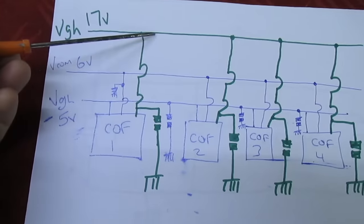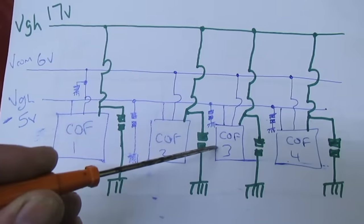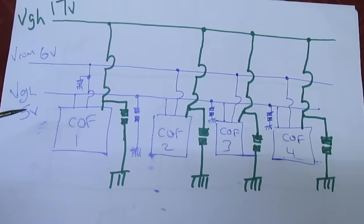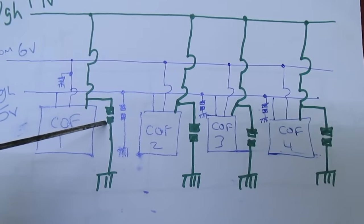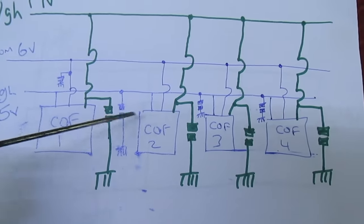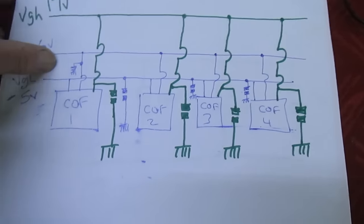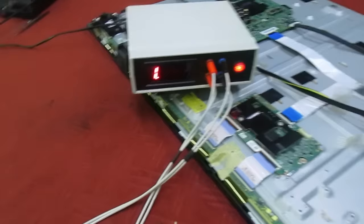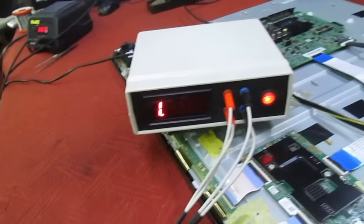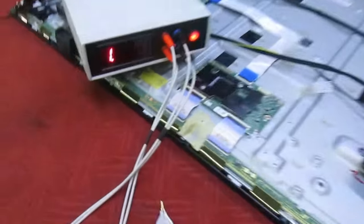Although we have a short across the 17-volt rail to ground, there are two distinct possibilities: it could be a faulty COF IC — which means the set's going to be scrapped because a new screen is 90% of the cost of a new telly — or it could be a faulty local decoupling capacitor. These multi-layered ceramic capacitors are very unreliable. So we're going to test all of these first to determine whether it's a capacitor failure, which is repairable, or a COF failure, which would make it a scrapper. You could remove all the caps, but instead we'll use a milliohm meter.